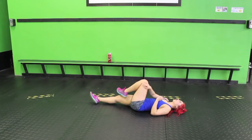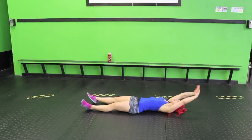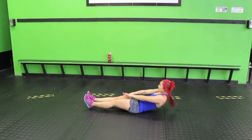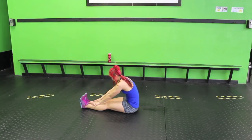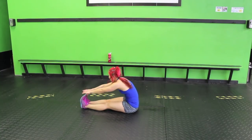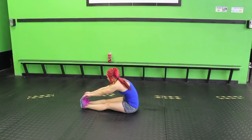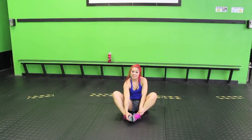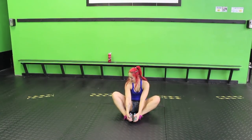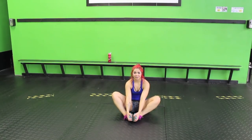Bring that knee to the outside, opening up that hip. One side might be a little bit tighter than the other and that's okay. Cross it over — left arm to the left, look over that left shoulder. Bring it back to center and down. Big inhale, bring the arms overhead, and on your exhale shoot those hands towards the feet. Breathe here. If you can't reach your toes, you can just reach by the ankles and the knees — that's totally fine.